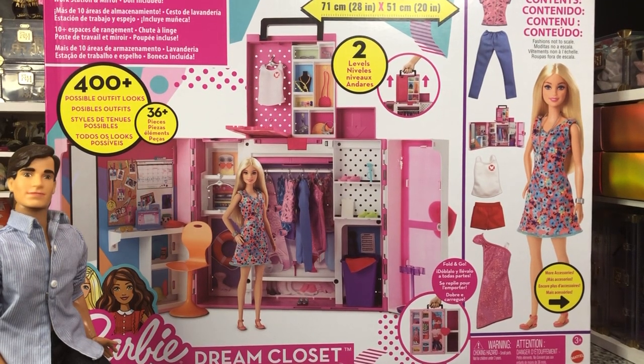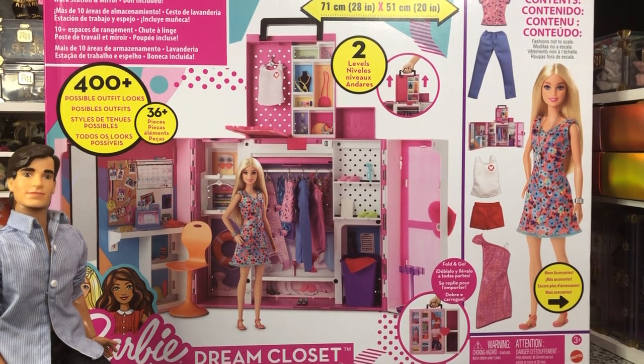Hey there, y'all. Disney D. Prince here today with another Barbie unboxing.